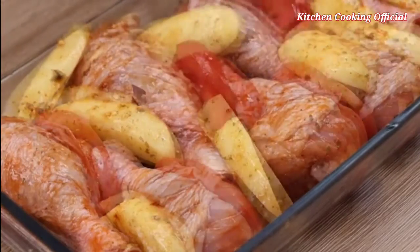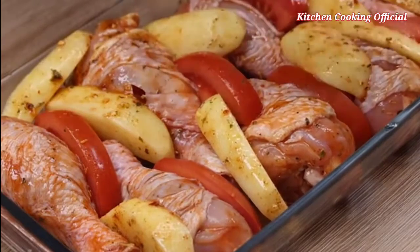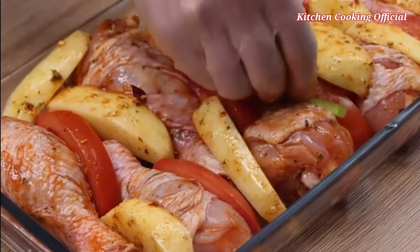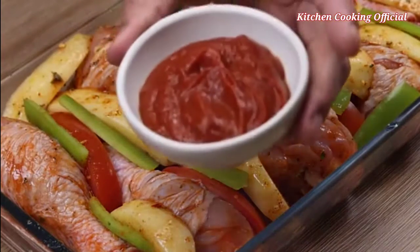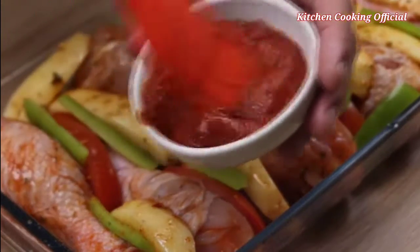Now I will put the potatoes, tomatoes, and green pepper to taste alongside the chicken. After that, I'll brush some tomato extract over the chicken.